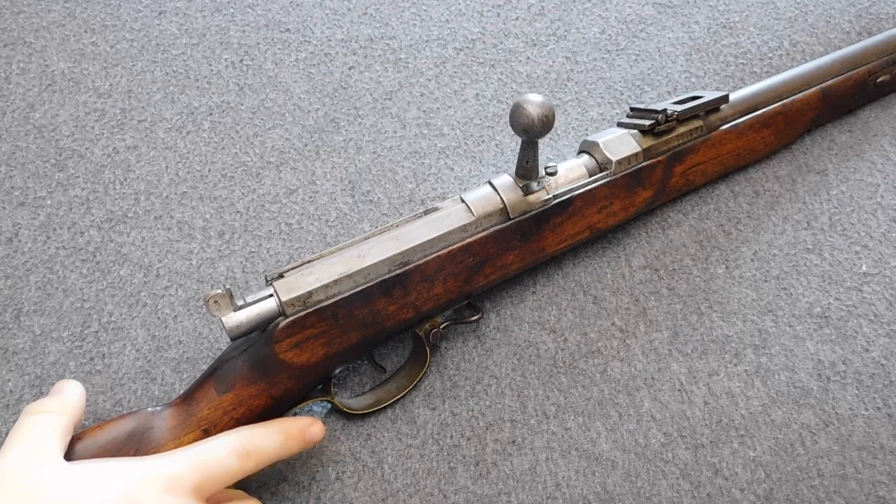To put it very simply, there are two different versions of the Dreyse bolt. First, the infantry variants: the M41, M60, and M62. Second, every other Prussian Dreyse rifle. I will always show you everything with an infantry rifle first and then with one of the other rifles.